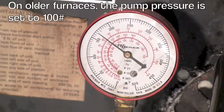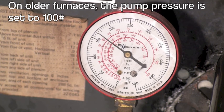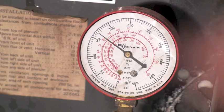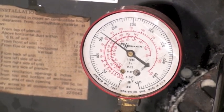I've reset the pump pressure as high as I can get it to go — it's about 165 to 170 pounds. That's the max I can get out of it, so let's see what the numbers are.